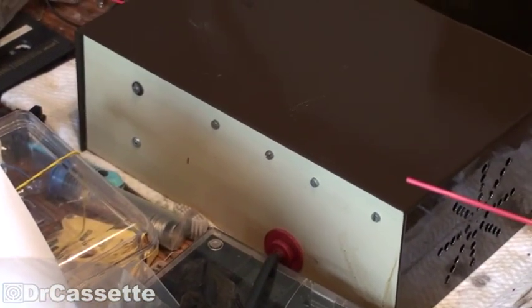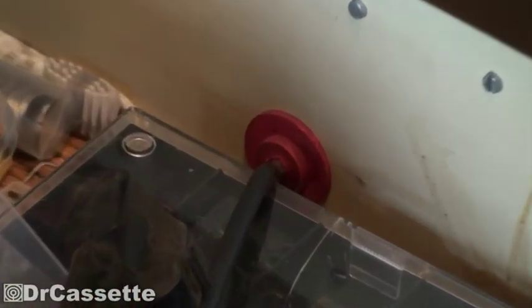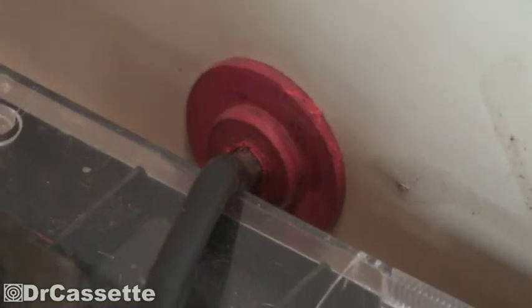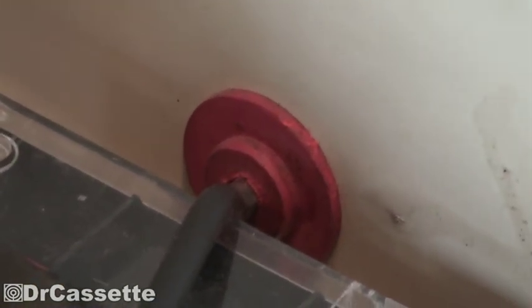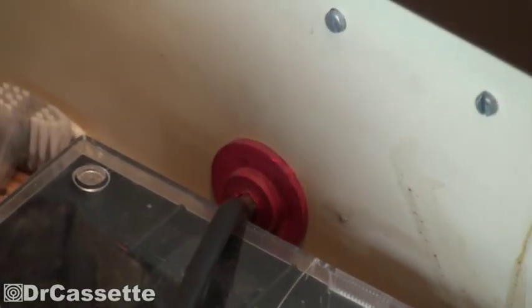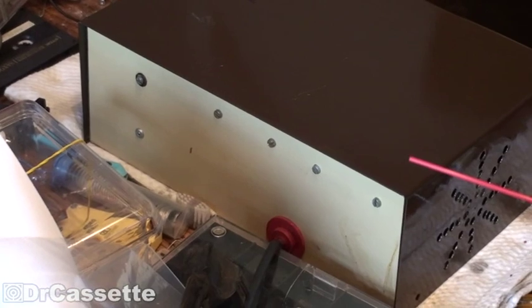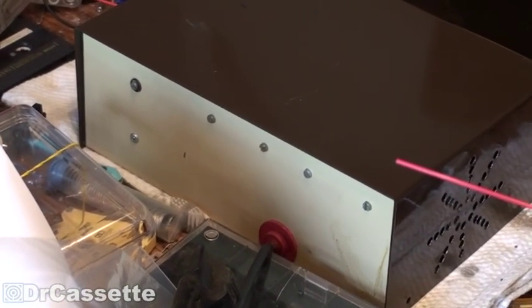The back of the unit is everything but spectacular. The only thing we have there is the power cord, which goes through this suspicious rubber affair right there, which is kind of brittle, so that needs to be replaced. Also a bit of a violation of safety rules, because this metal housing actually has to be grounded, especially since it is a bench power supply.